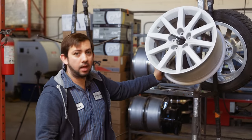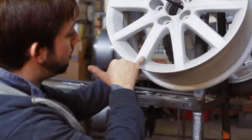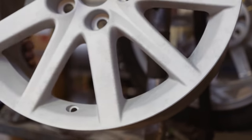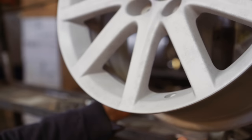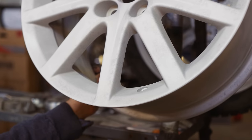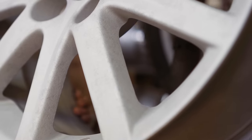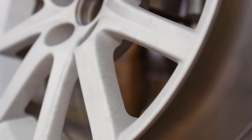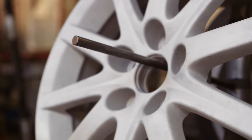We have it all sandblasted inside out. As you can see, there's a lot of corrosion and pitting that happened from corrosion over the years in the aluminum. Now, this wheel is getting refinished. What we do is apply a primer first — two reasons: to try to cover as much of these pits as possible, and also because it's an epoxy primer, which is best for anti-corrosion and filling up all these little holes and pits.